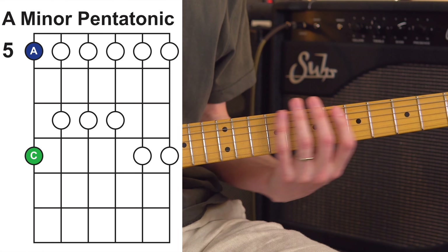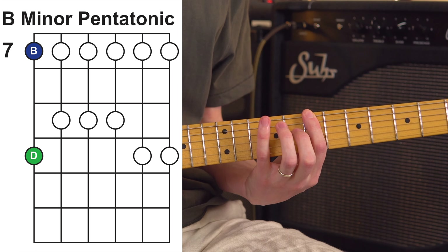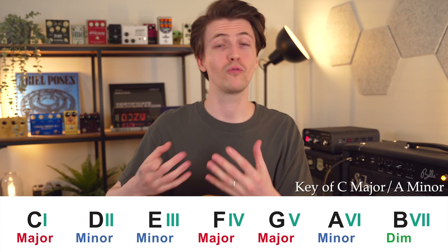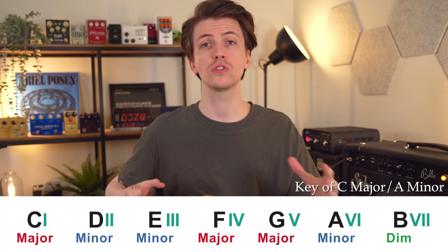Think of the minor pentatonic scale as the basic outline for everything we're going to learn. Every single chord shape we learn is going to live in and around that shape. The reason this foundation is important is that depending on where you put that scale, your master shape moves with it, telling you which key you are playing in. All you need to do is look at the notes on the low E string.